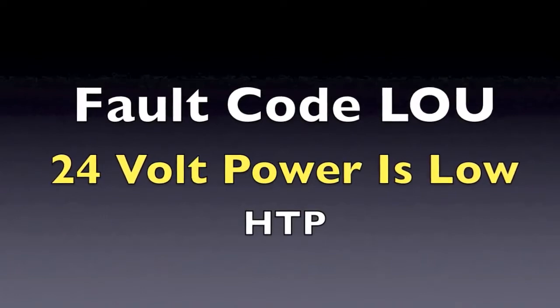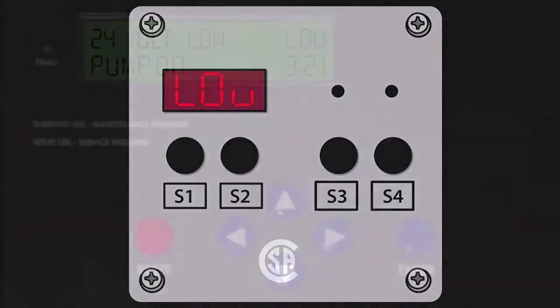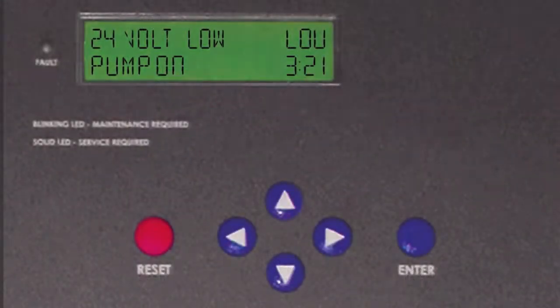If you are getting an LOU code in the display, this code indicates that the 24V supply on the controller is either damaged or overloaded.